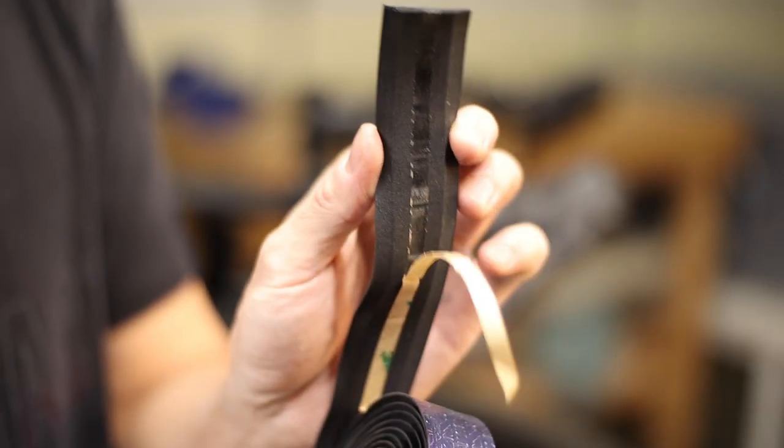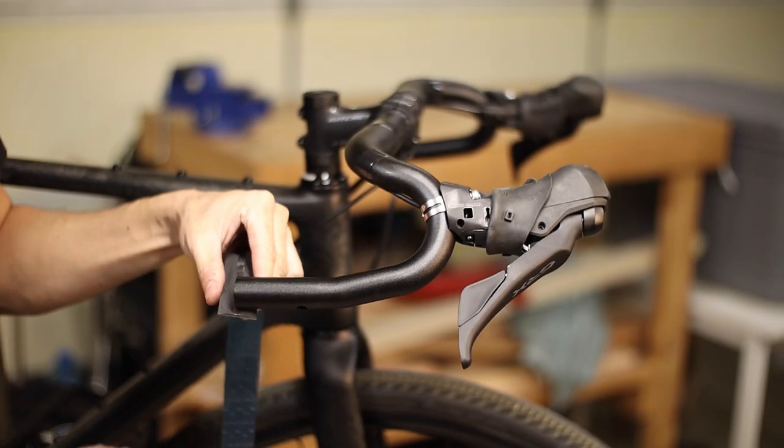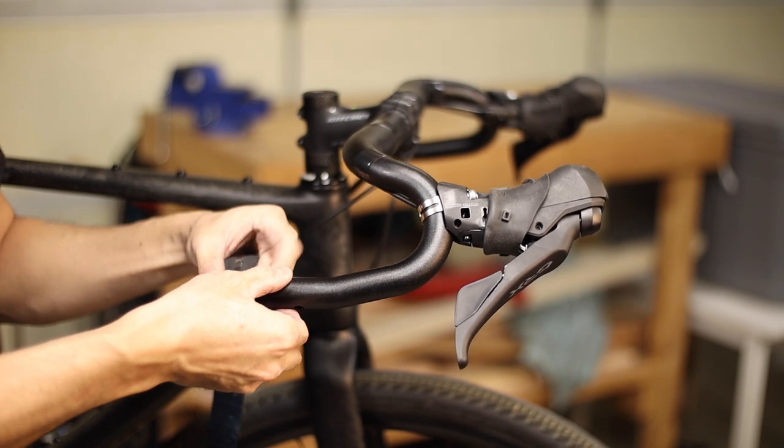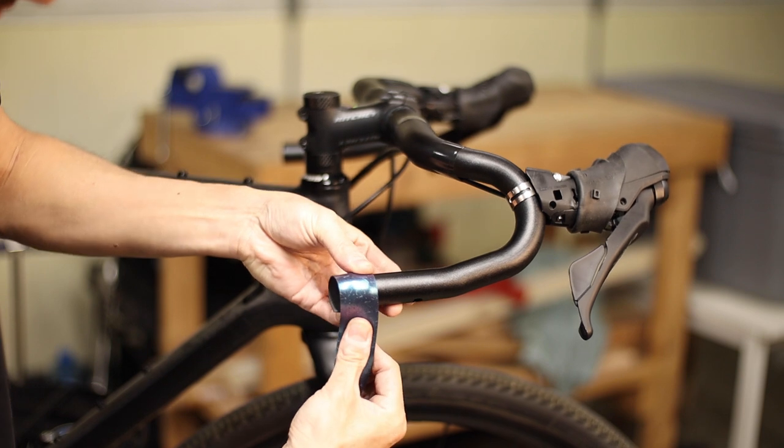To start, peel away some of the adhesive backing from the roll of tape. Some tapes don't have this adhesive strip, but most tapes including the Mark Galaxy tape do. I recommend starting at the bottom of the handlebar and overlapping a full revolution so that no handlebar is exposed.